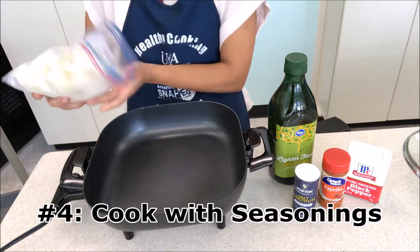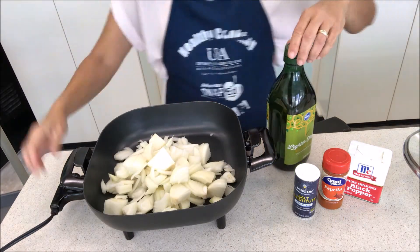Add the onions and oil to the skillet and season with salt and pepper to your liking.